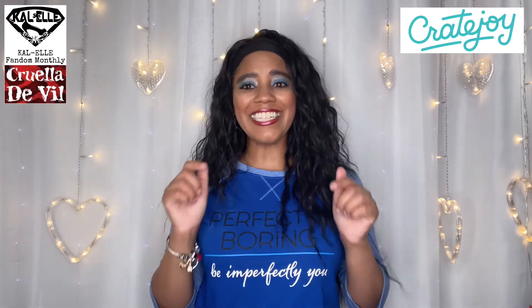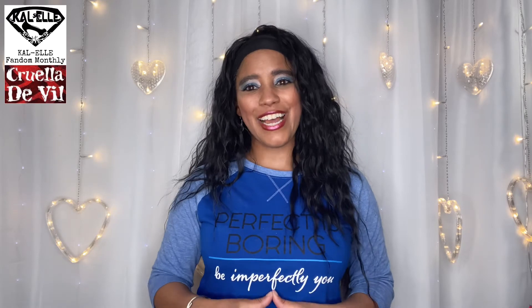Guys, this bag was awesome. They kill it every single month. Even if I don't like the fandom for that month, I still love the bag and I end up trying to watch the series or movie that it's referring to. The good thing is, if you decide to get this and you're not into whatever the fandom is, you have the option to skip the months you're not interested in — you obviously won't be charged. If anybody is interested in KOL Fandom Monthly, this is one I picked up on Cratejoy. I'll have everything linked in the description box below. Thanks so much for watching and I'll catch you in my next video. Bye!